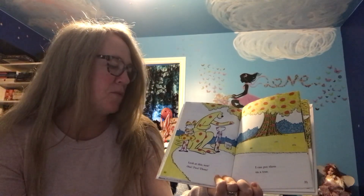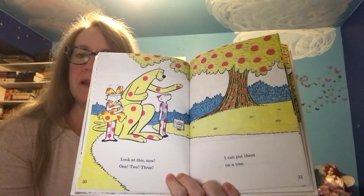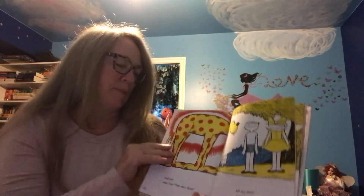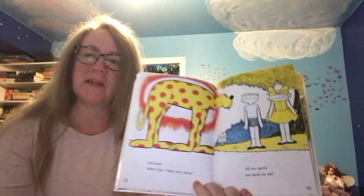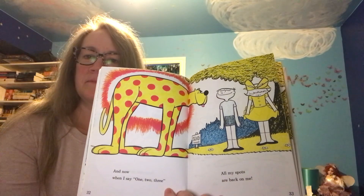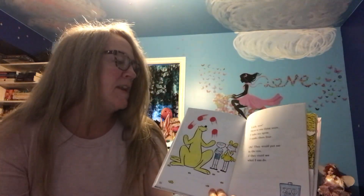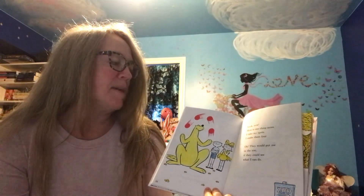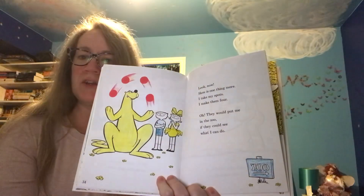Look at this now. One, two, three — I can put them on a tree. They look like apples. And now when I say one, two, three, all my spots are back on me. Look now. Here is one thing more. I take my spots, I make them four. Oh, they would put me in the zoo if they could see what I can do.